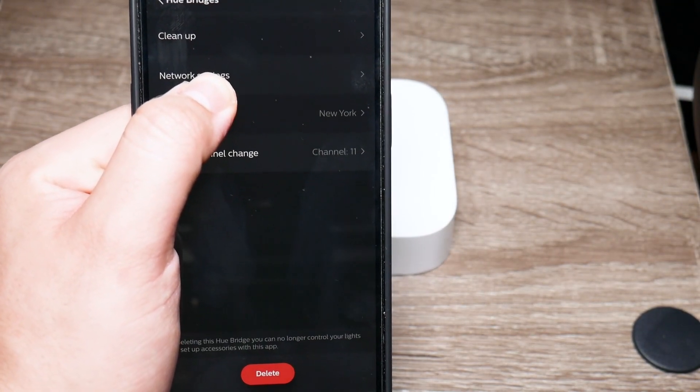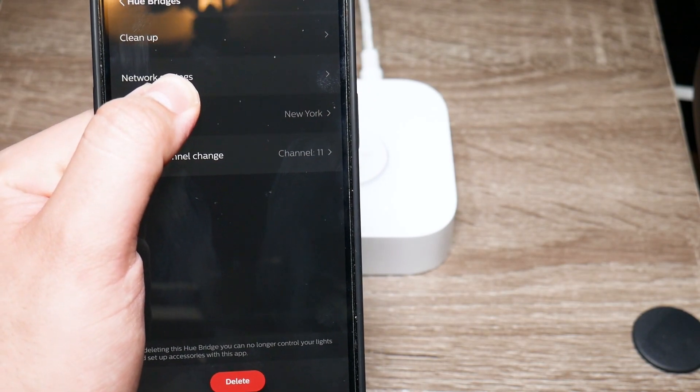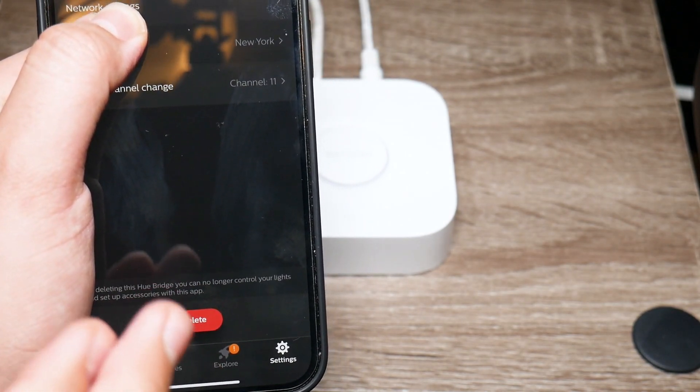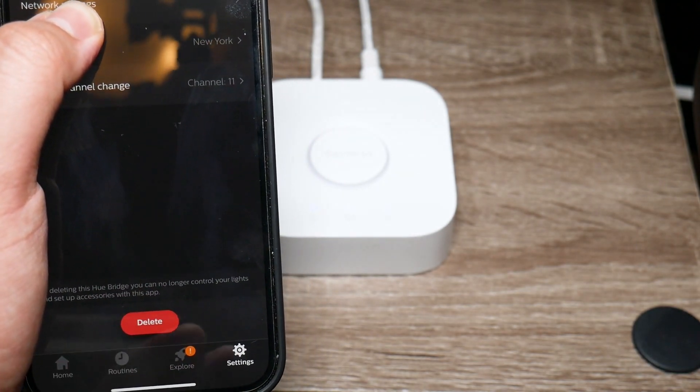Once you've tapped on the info portion, you're going to simply scroll down and you're going to see at the bottom where it says delete, and you're going to delete that bridge first from your app.